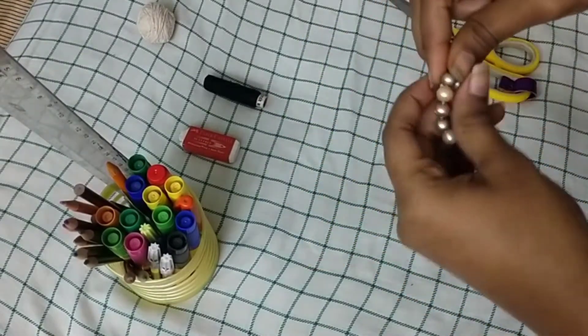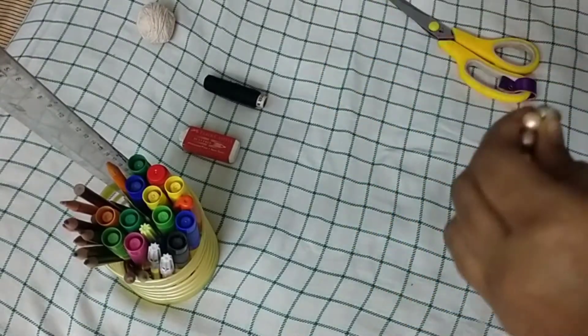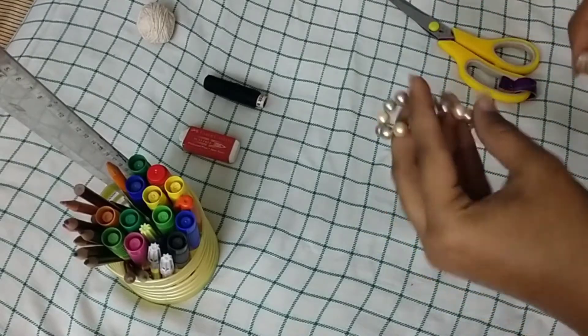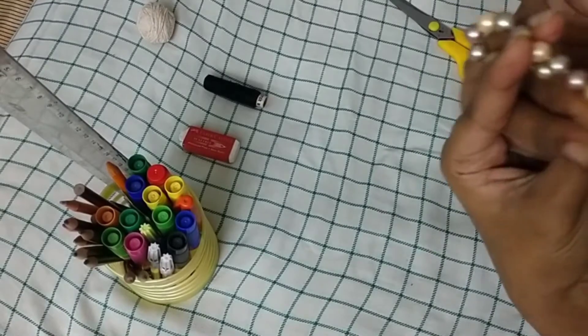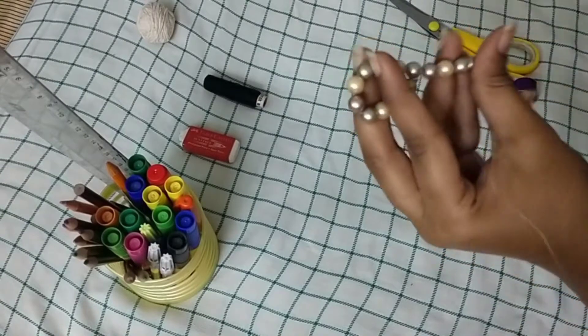Now you can see I'm trying it for my middle finger, and then I wrap the thread around really tight so that it doesn't come off. It's very important to wrap the thread very tightly so that it is very sturdy. I go around about 10 to 15 times and then it'll be nice and sturdy.